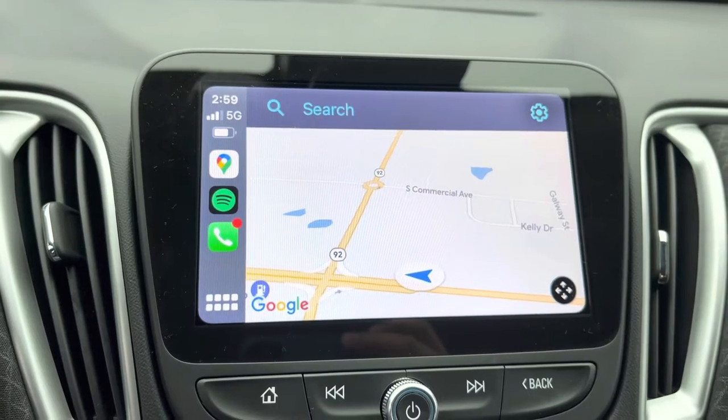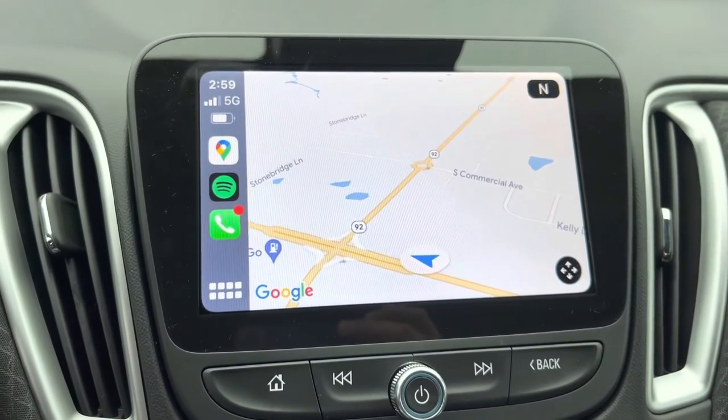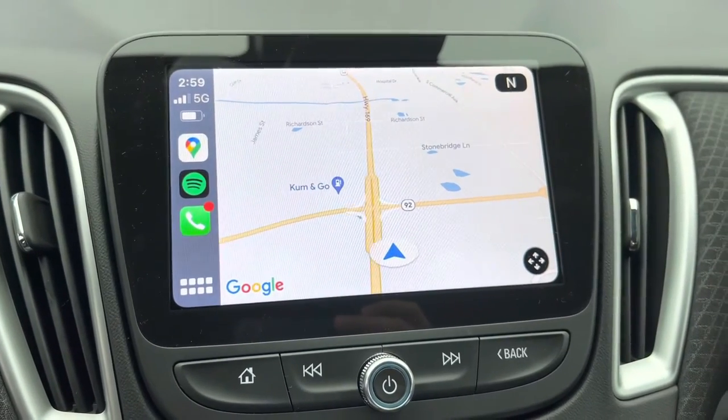Once it does that, it automatically switches over to your Apple CarPlay. If you have any other questions about this process or anything, please reach out to me — DM me, message me on here, or leave a comment. I'll make sure to get you all the information you need. Look forward to working with you guys in the future. Have a blessed day.